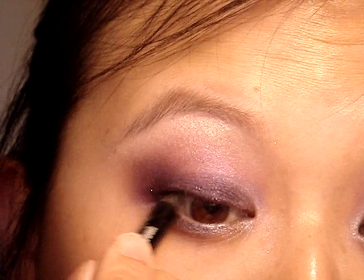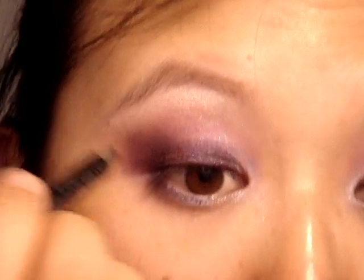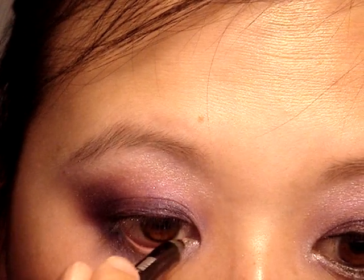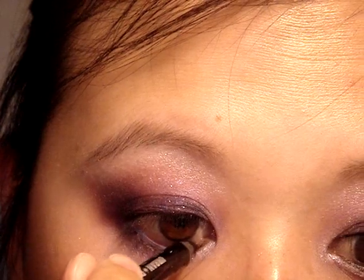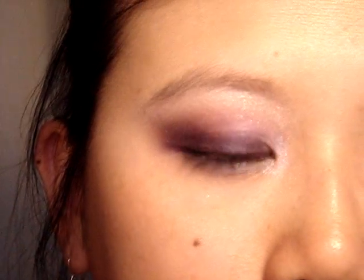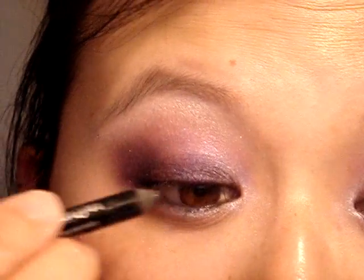Next I'm taking my black liner to tightline both the upper and lower lashes. After that I'm applying a very thin line of black liner on my upper lash line — you can use a liquid liner if that's easier, but since I've got this pencil in hand I'll use this. The thinner the better; you really don't want to take away from the eyeshadow.